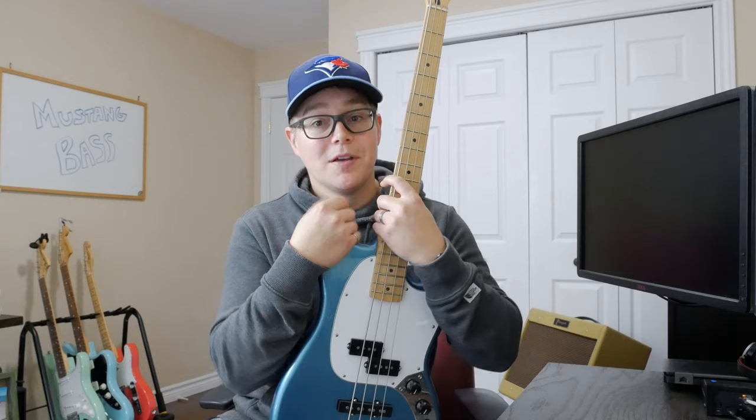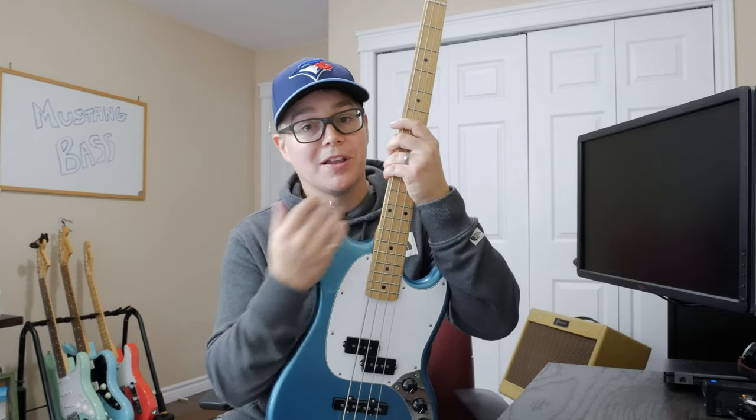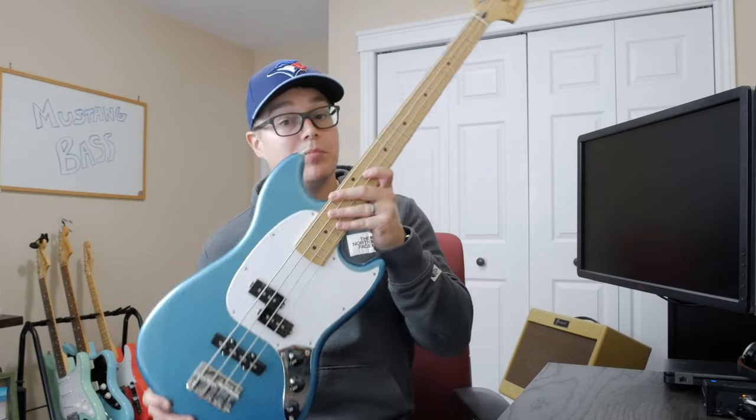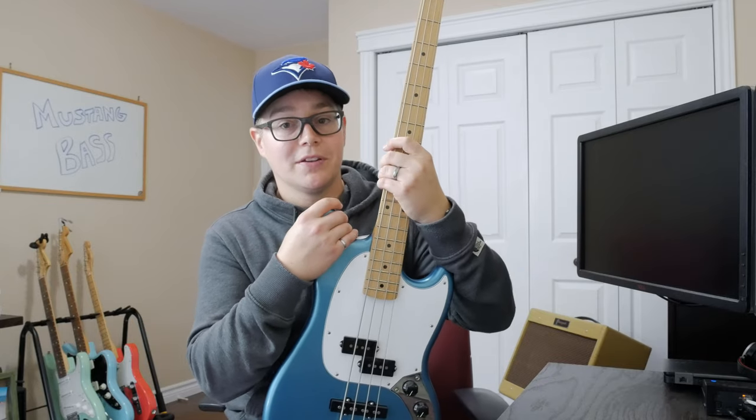Hey everybody, welcome back to the channel. Before I get started, as always, I want you to subscribe down below and also hit that bell icon to get my latest notifications. So this week we are looking at my new guitar — it's a bass guitar, and it is the Fender Player Series Mustang Bass.